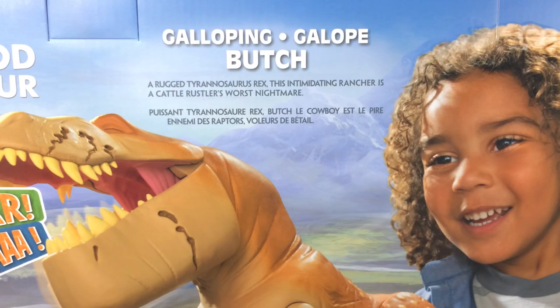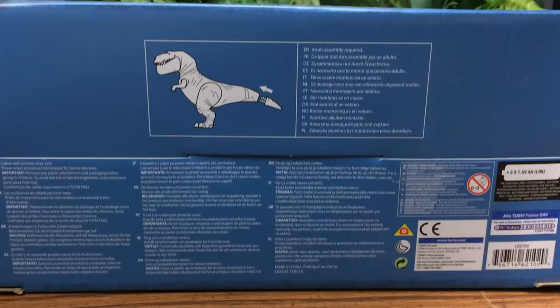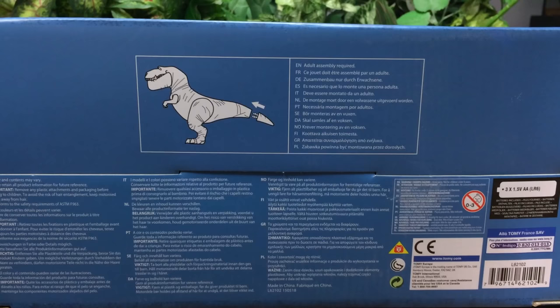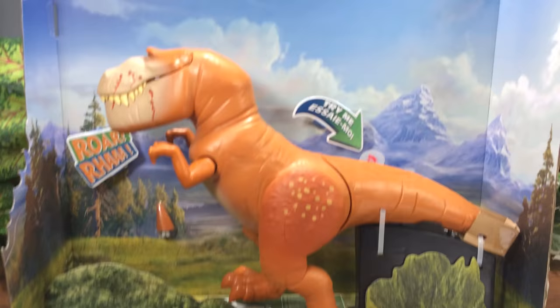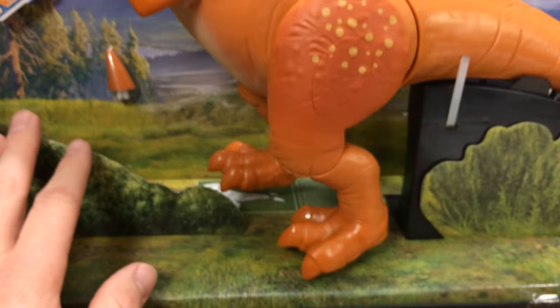It says 'Galloping Butch: a rugged Tyrannosaurus rex, an intimidating rancher and a cattle rustler's worst nightmare.' It's multi-lingual. On the left side it features Ramsey and another dinosaur I forget. The bottom has instructions where it says adult assembly is required — all you gotta do is put a tail into the tail, so it's not a big deal. The background is amazing — you can probably use this as a diorama. They've cut out little bushes, trees, and shrubs and placed them in the box to make it look even more awesome.